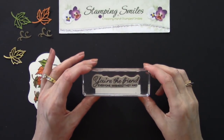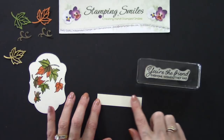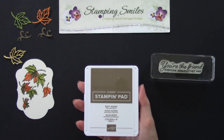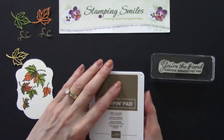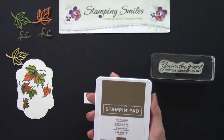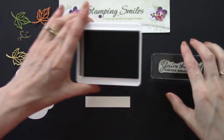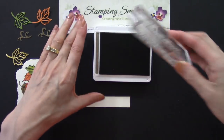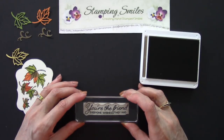We have a little bit more stamping to do. My favorite greeting in this set is 'You're the friend everyone wishes they had' — I love that. I've got a strip of very vanilla cardstock — I'll have a link to my blog post with all the measurements to make it easier to make this card. We're going to use the soft suede classic Stampin' Pad to coordinate. For this you just pick up and slide the stamp in — it's easy to get ink on yourself without meaning to — give it a good inking.